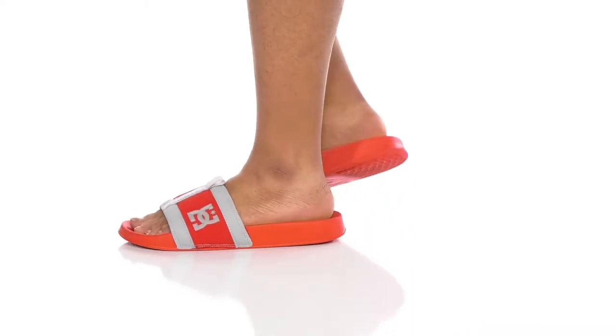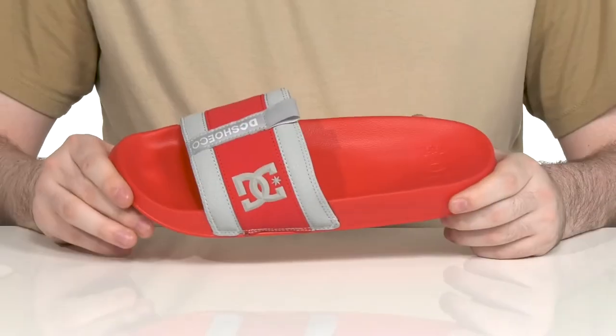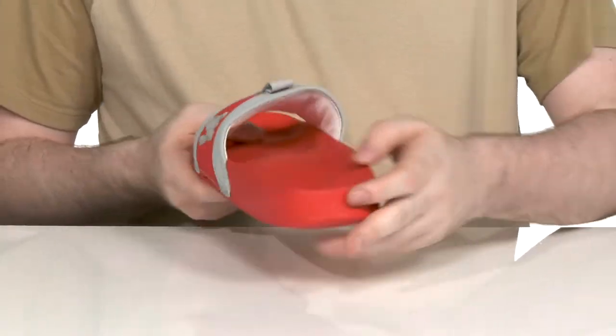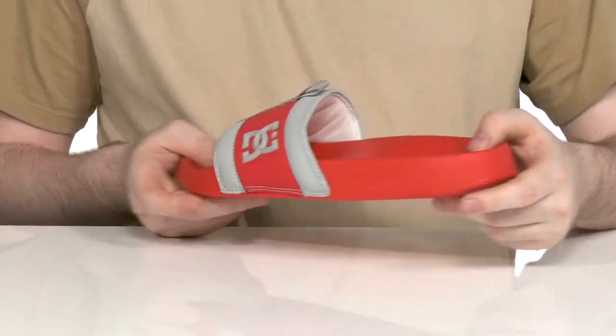Stay comfortable post-skating with your favorite brand, DC. This easy slide has a lightweight synthetic leather upper that's very padded with lots of foam, keeping it breathable and supportive throughout.